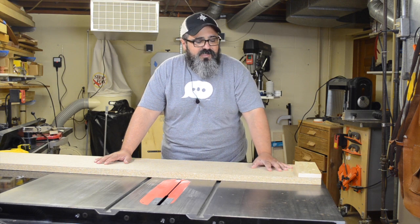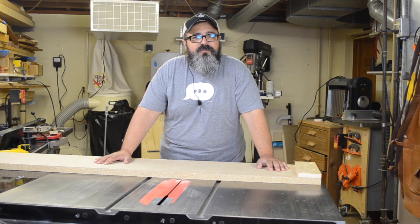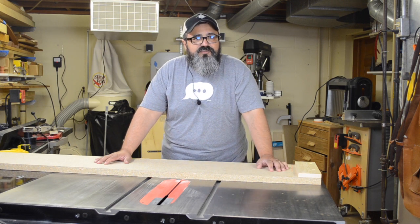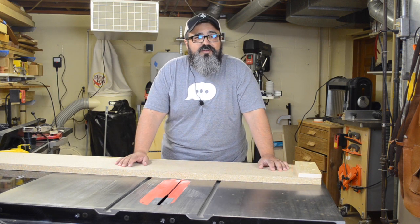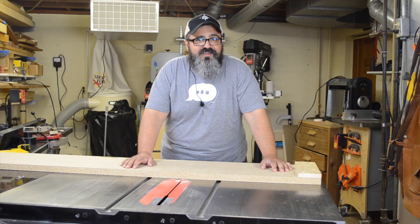Hey everybody, welcome back to Matt's Basement Workshop. So after I released the video for the thickness planer sled, a number of you had some comments and questions regarding how it's being used and actually the materials that go into it. So rather than just replying in the comments section, I thought it'd be a little bit easier to put together a video, so maybe for those of you who are wondering the same exact thing, hopefully you'll get your answer today.